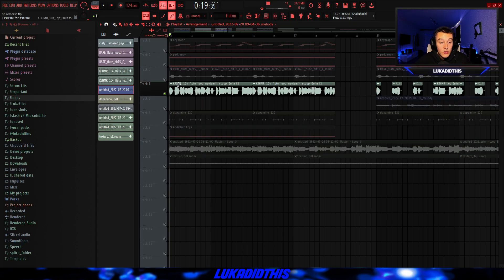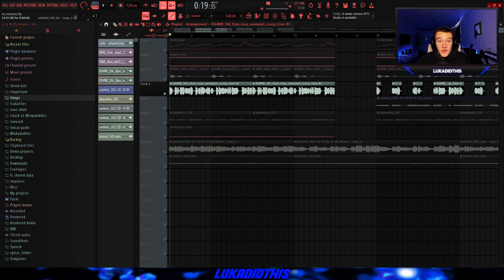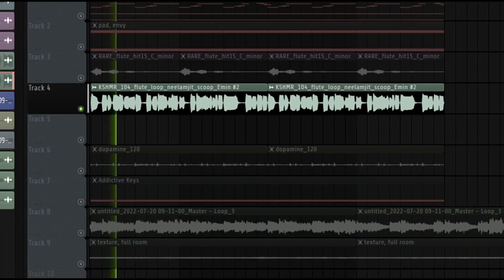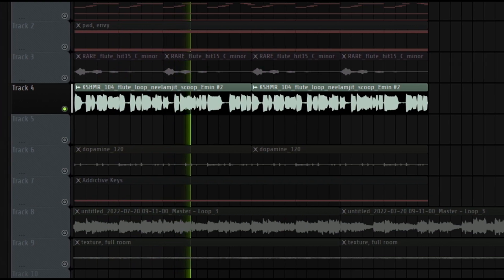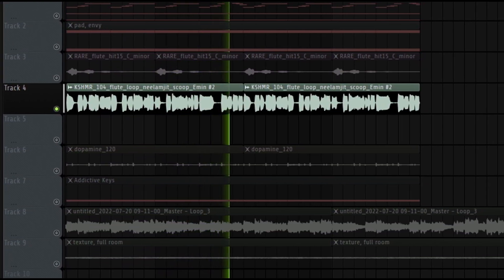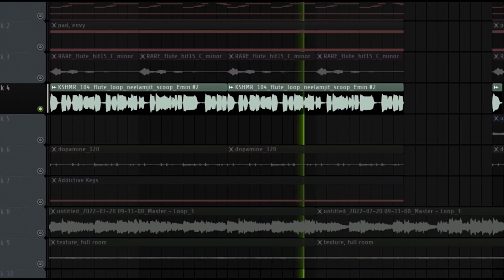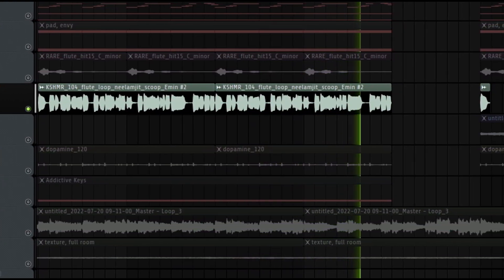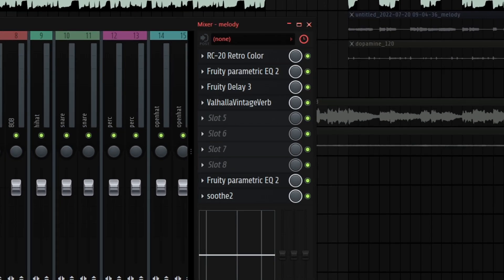Then as I promised, for the next thing I had the flute loop from Splice which I just left how it was. I just pitched it down by one and time-stretched it to bring it into key. And this is how the finished flute loop is sounding like. This flute phrase had the same effects that I had on the chopped-up version.